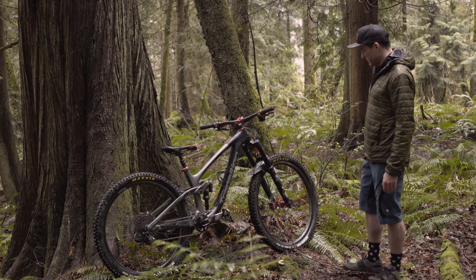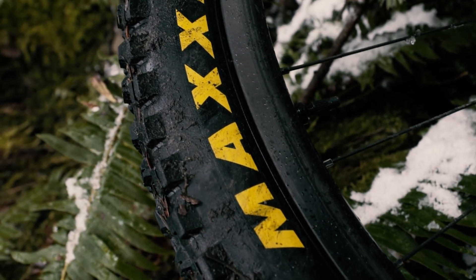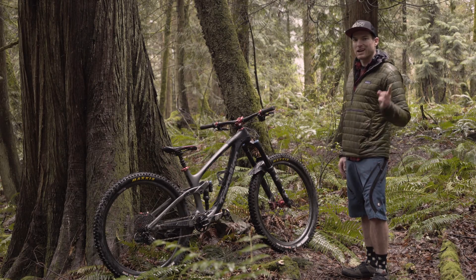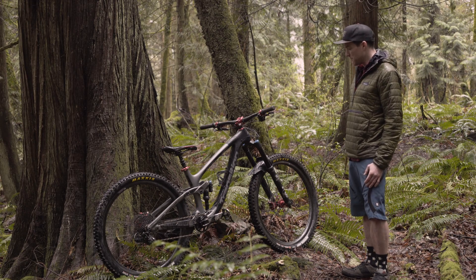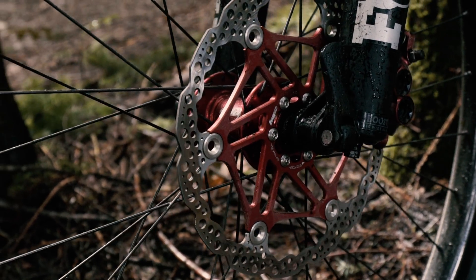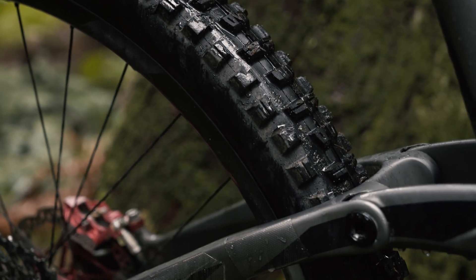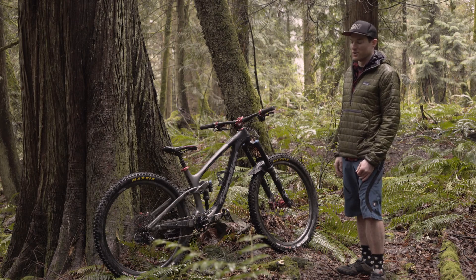Starting with the wheels in terms of components, I've got the We Are One Agent 29 wheelset. This wheelset is amazing — very supple for a carbon wheelset and plenty light in my opinion. Brian has done a pretty good review on these wheels if you want to check that out in more depth. I've got Hope Floating Rotors paired on those hubs — 203 up front, 180 in the back. I've got a 2.5 Minion DHF up front and a 2.4 DHR in the back. That combination is a no-brainer — if you don't want to think about what tires to run, just go with the Minions. You can hardly go wrong.